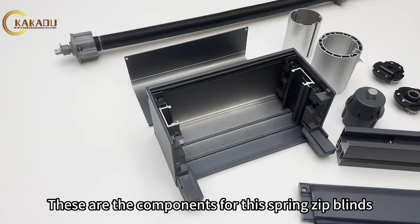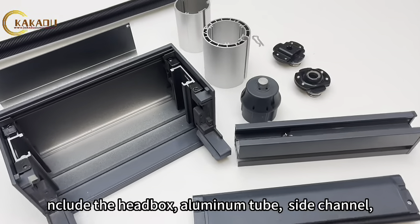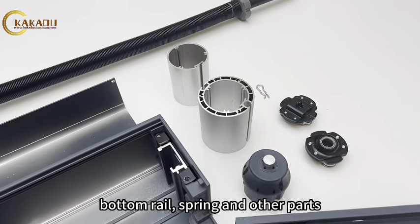These are the components for this spring zip blinds: the head box, aluminum tube, side channel, bottom rail, spring, and other parts.